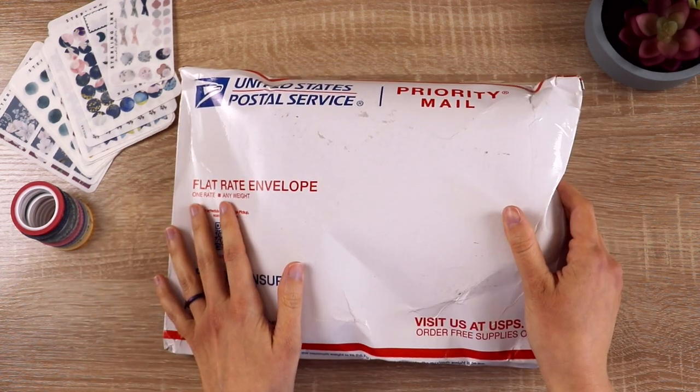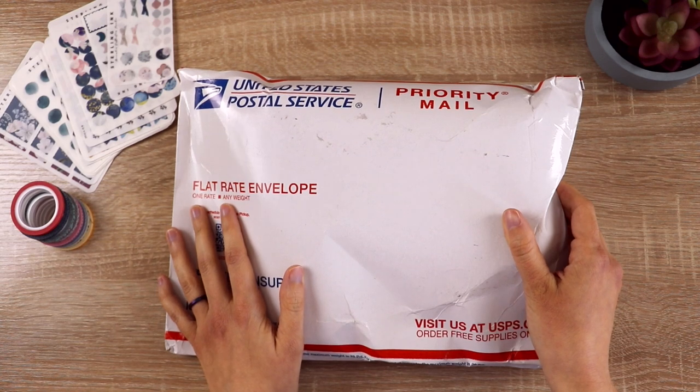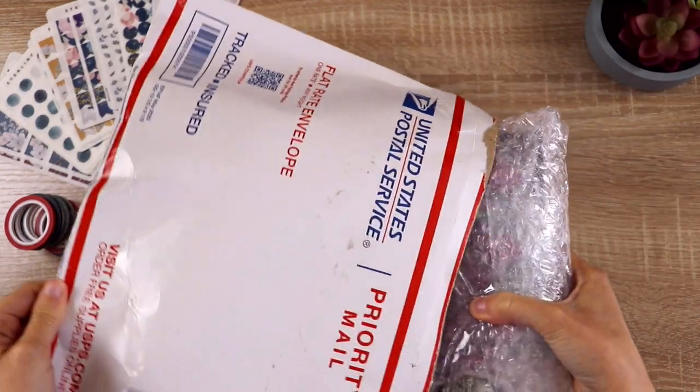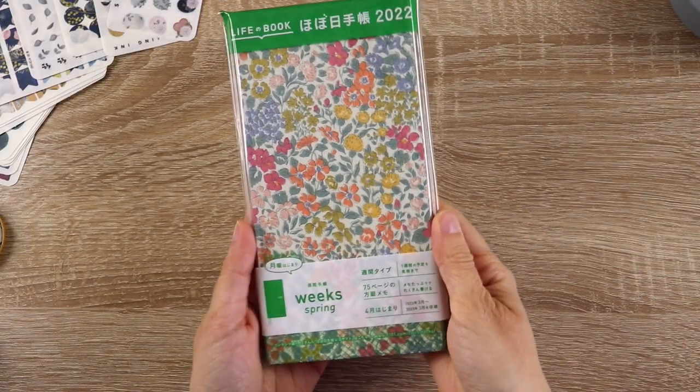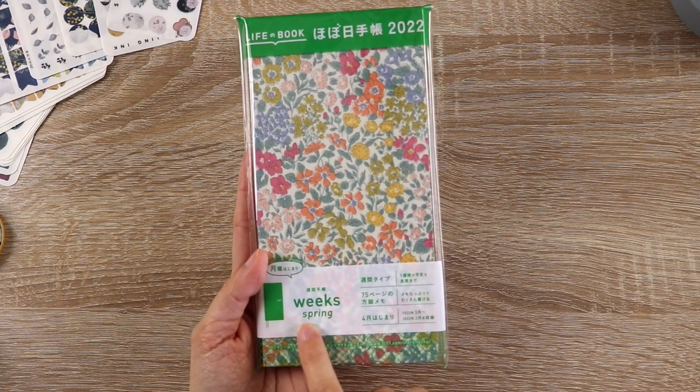I'm so excited about that item in particular. Once I get this package open, I think I might actually crack open that new planner and decorate it a little bit. The moment of truth — my Hobonichi Weeks April Star, the spring edition.